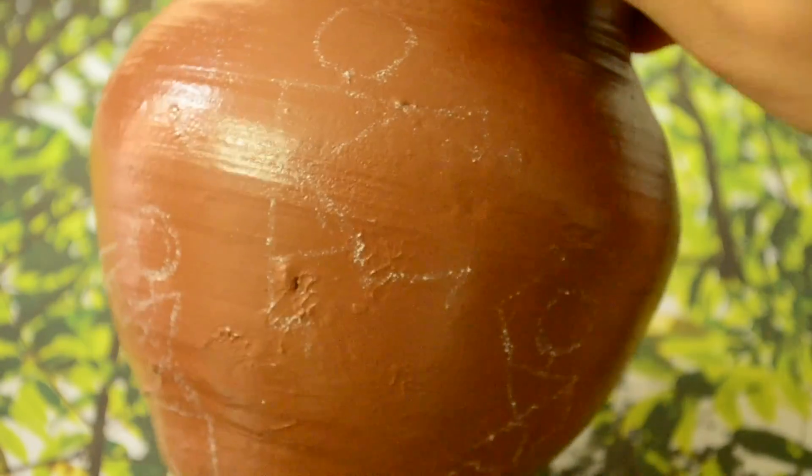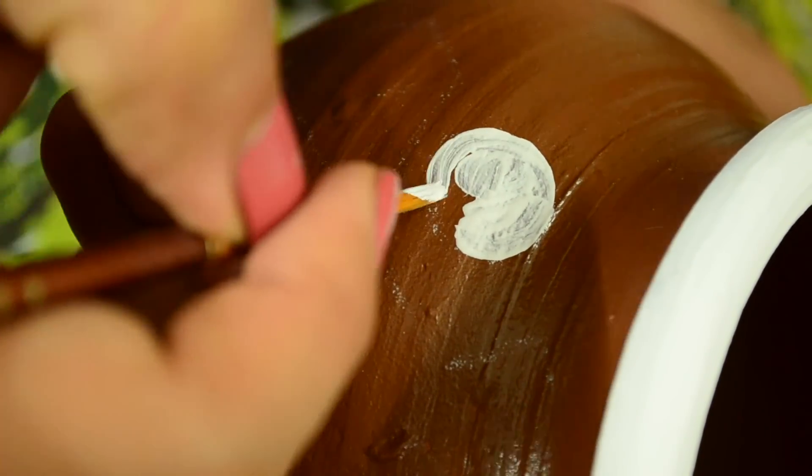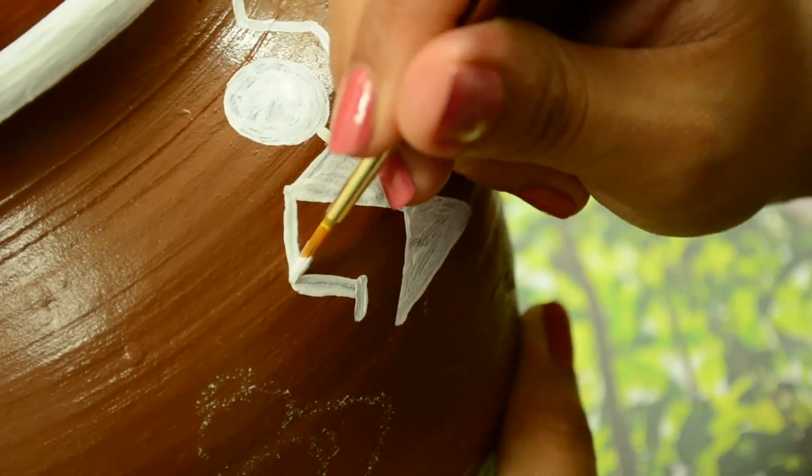So let's start painting them with white acrylic paint to match the white pigment which Warlis used for their paintings. It was made by mixing rice flour and water with some gum for binding the mixture.